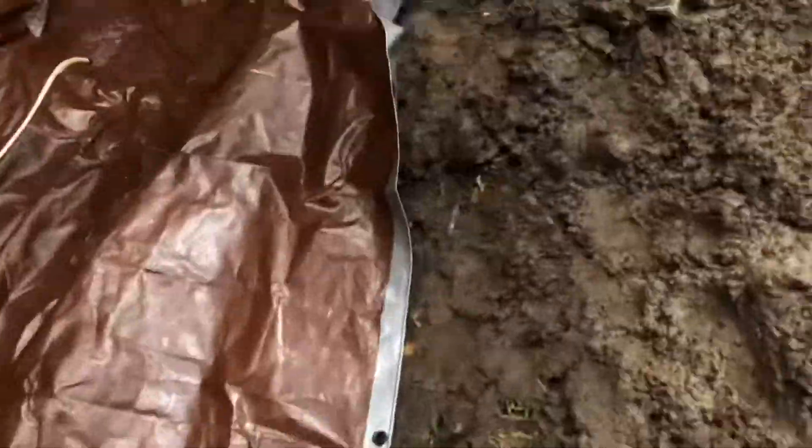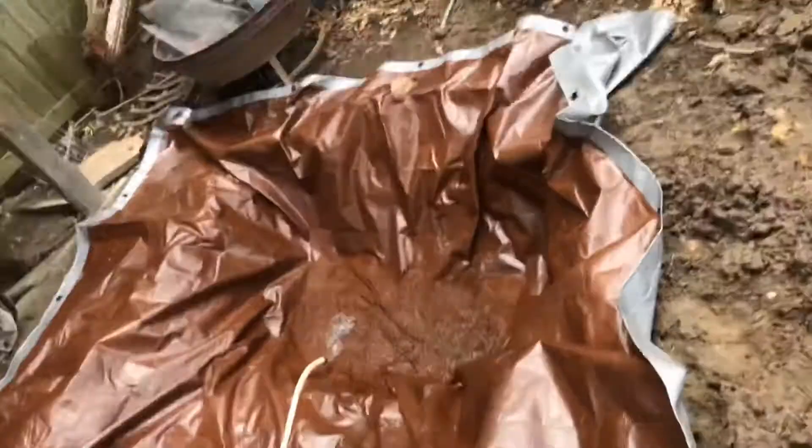I'll update you guys when I start putting the liner in and stuff. Got it going, and you might think this is ugly, but I'm going to put mud over it right here so it's natural or whatever. I might get some sod, and I'm going to put river rocks right there on that one. I'll turn back on my phone when this is filled up.